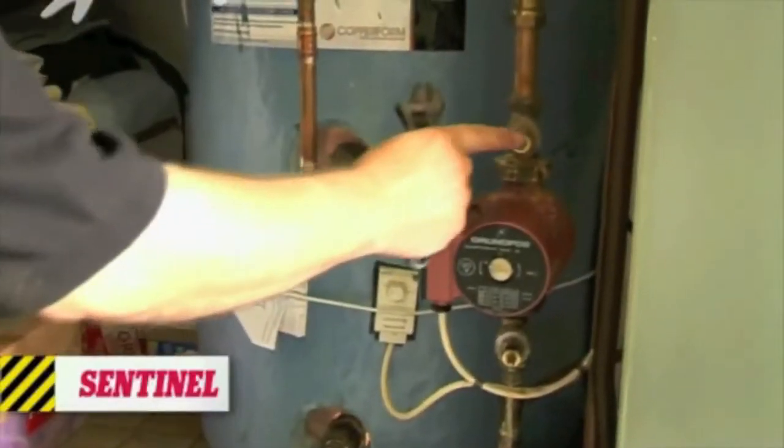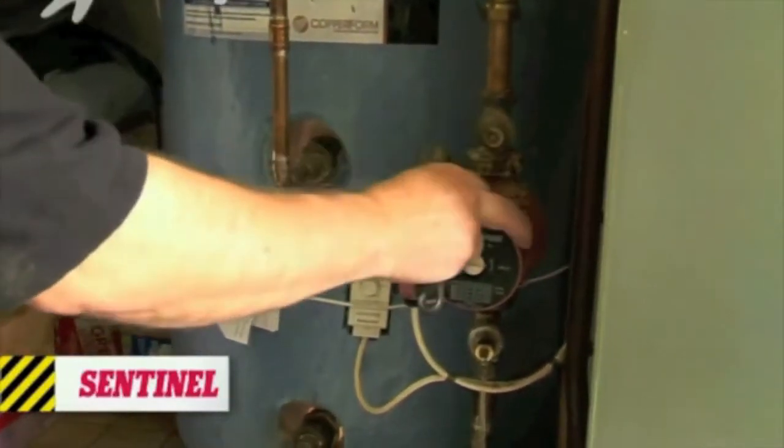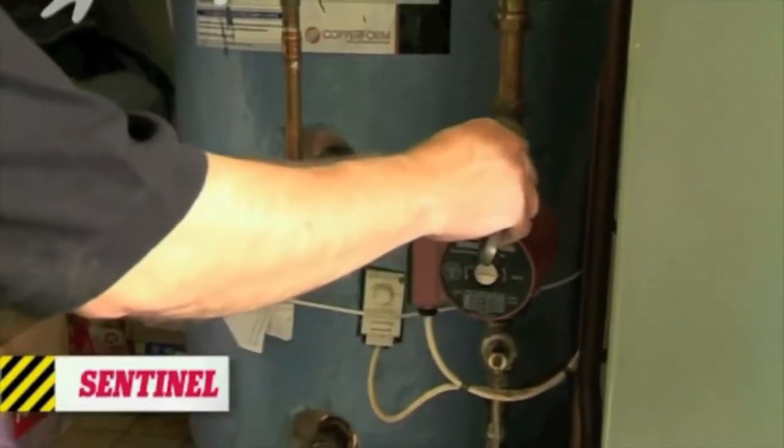This power flush needs to be connected to the central heating system temporarily in place of the central heating pump. What we're going to do now is isolate the pump valves and turn them off.